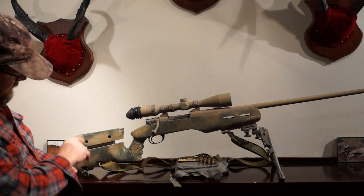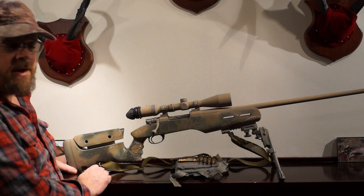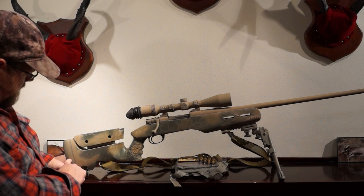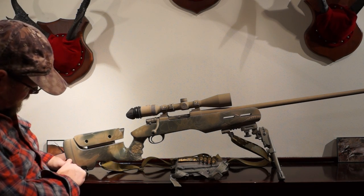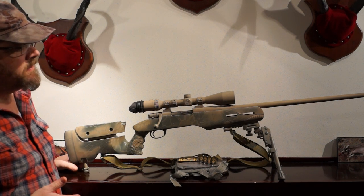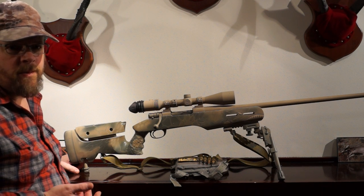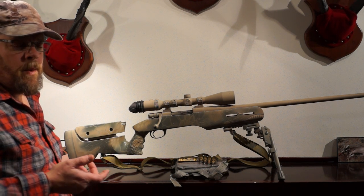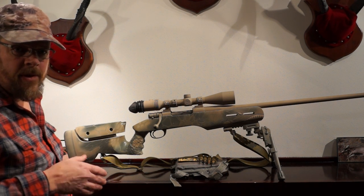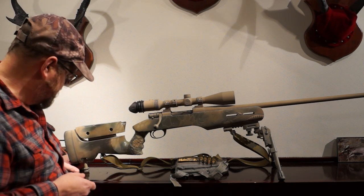Moving on to the back side — adjustable cheek rest, which is nice. If I ever change optic systems or rings, I can readjust my cheek quite easily. Kick Ease recoil pad. I also installed a monopod because when evaluating targets at long range, I like to stay on target for a long period of time without fatiguing myself. I can set this up on target, leave it alone, and do all my windage calculations.